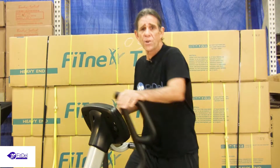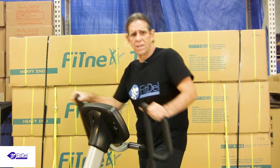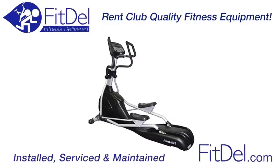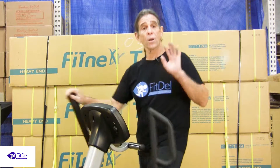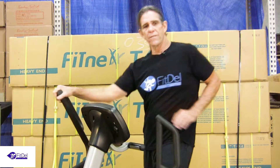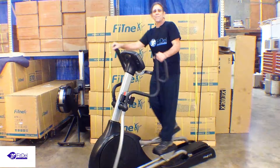So now let me show you a great low-impact machine: the Fitnex E70 elliptical you can rent at Fitdel. The E70 elliptical gives you a hearty workout without stressing your joints. It's a self-generating elliptical for low-impact cardiovascular exercise. The E70 goes forwards and backwards.